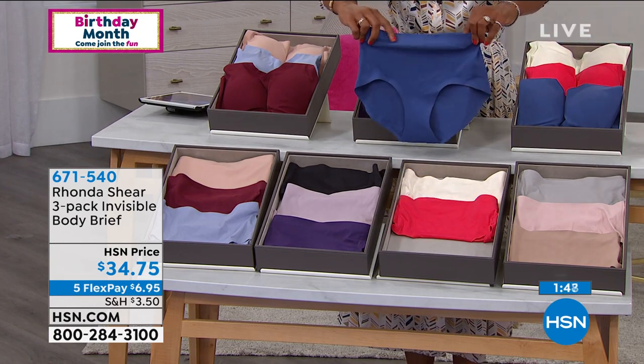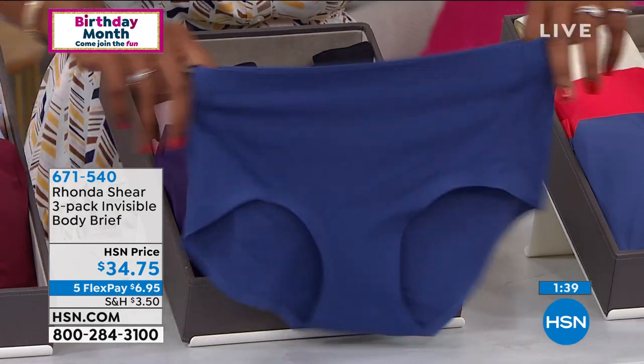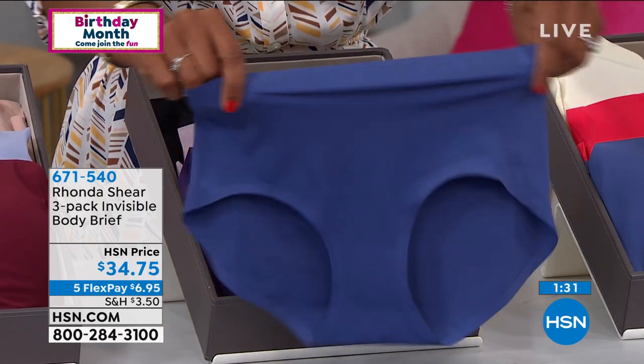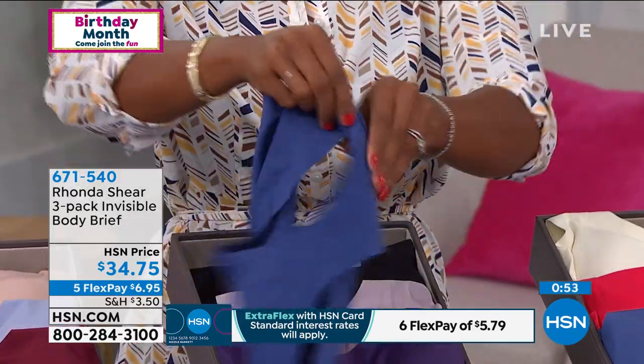Let's talk about the Invisible Body Brief — the non-panty panty. It literally smooths you out. Forget the thong — with 25% spandex, your figure, your tushy, and your tummy are going to look so good. There's no elastic at the top — just a little heat band of the same fabric sealed there. No threads, laser-cut, heat-sealed. This is the latest technology — cold to the touch, flat against your skin, and it just stays in place.